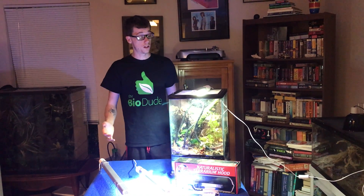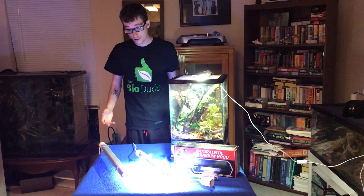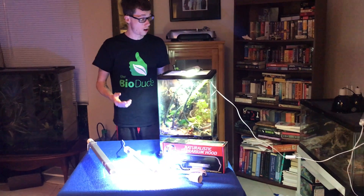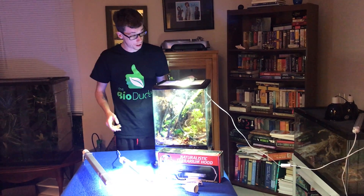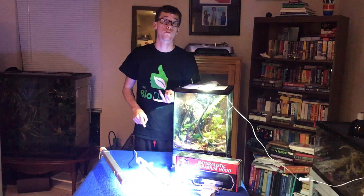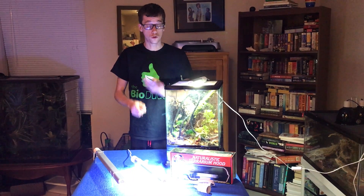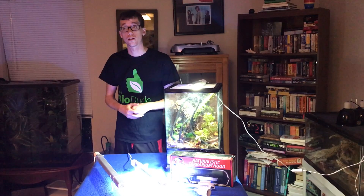Today I'm going to be talking about my light line for the Tinkman Herps LEDs. These are, in my opinion, probably one of the best on the market as far as their cost, how energy efficient they are, as well as how unique their design is, and I'm going to go over that with you guys today.